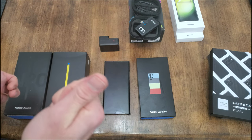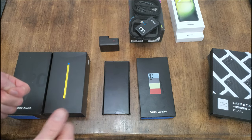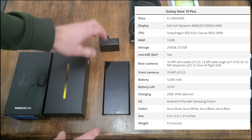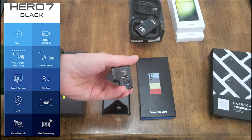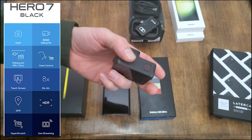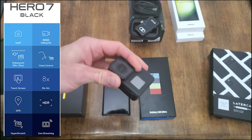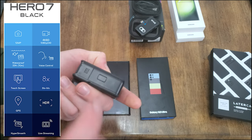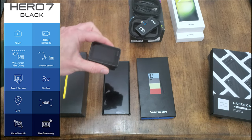Right now I'm shooting this on a Note 10 Plus. The only other thing I record with for static shots is my GoPro Hero 7 Black. A lot of people say GoPros are buggy and they're getting away from them, but the 7 Black series has worked out pretty well for me. I have a high-performance SD card in it and it just works.